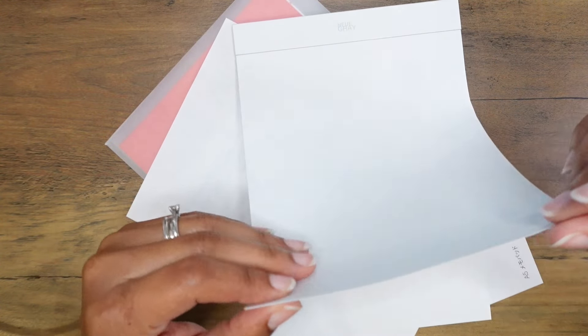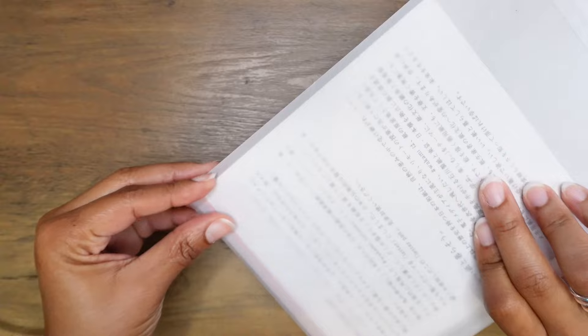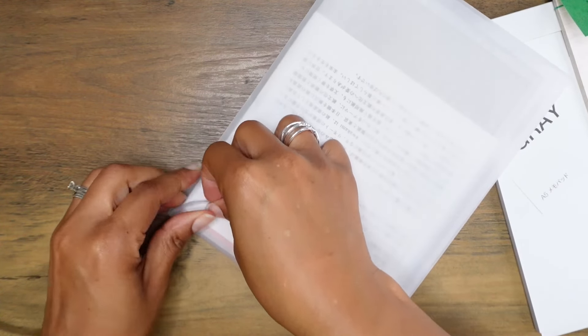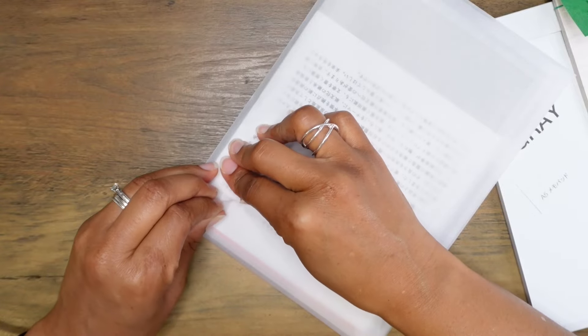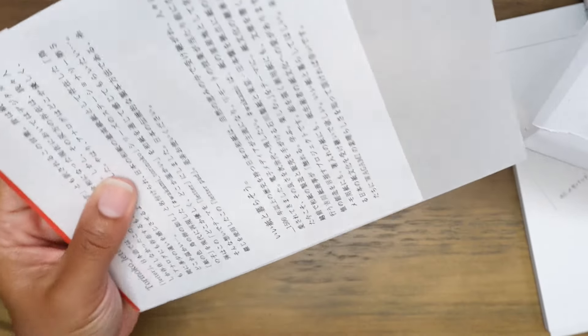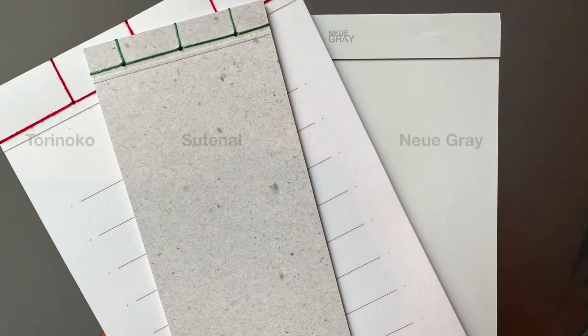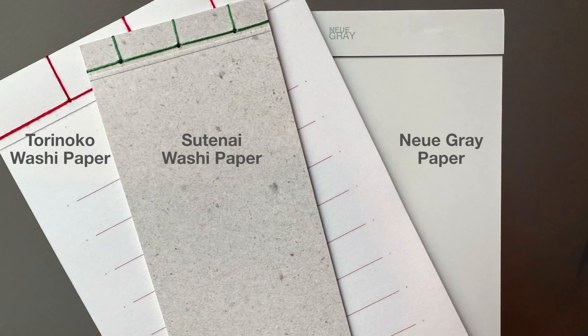This last one, also in a vellum envelope, is called Tori no Ko washi paper. This one is white, and if I put it next to the gray paper it is lighter than the gray paper. The gray paper feels the same on the front and back and is really nice and very smooth.